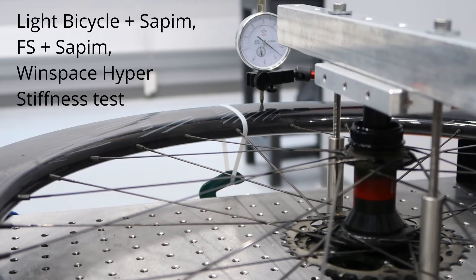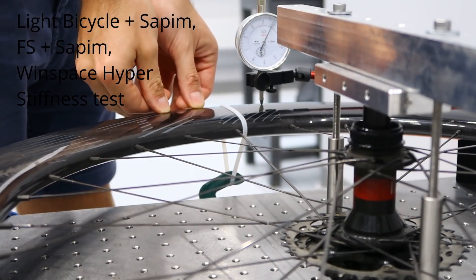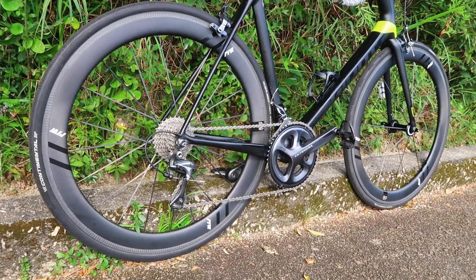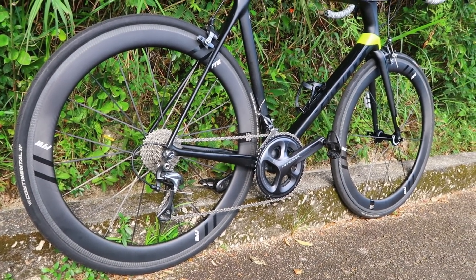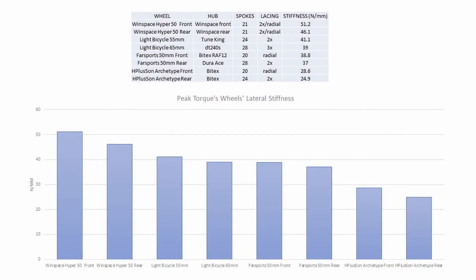The Von 2 wheels we're looking at now have a very similar construction to the Windspace Hypers: carbon spokes, similar rim, and the same number of spokes more or less. We found in that video that the carbon spokes really do add lateral stiffness to the tune of about 35% over a similar depth rim built with Sapim C-HRA spokes. I'll put the results and links up.